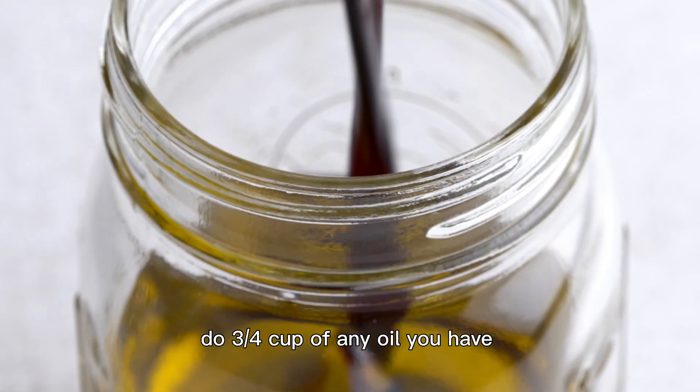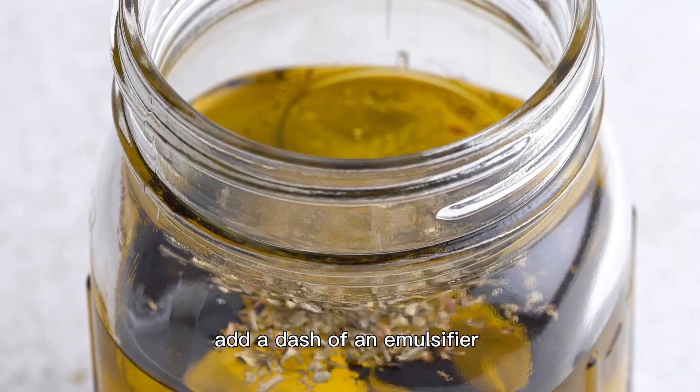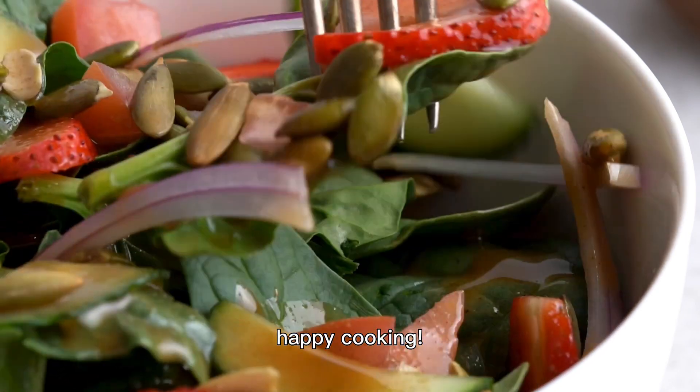Do 3/4 cup of any oil you have, 1/4 cup of any acid — this can be vinegar or lemon juice — add a dash of an emulsifier like mayonnaise or mustard, any seasonings you want, and that is it. Happy cooking!